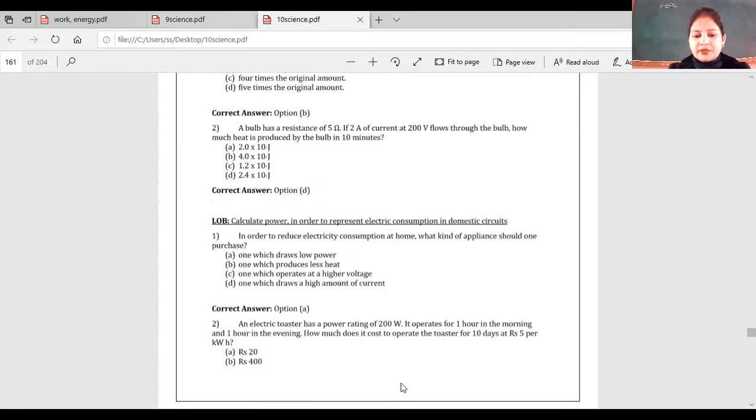This last question was left. An electric toaster has a power rating of 200 watts. It operates for one hour in the morning and one hour in the evening. How much does it cost to operate the toaster for 10 days at 5 rupees per kilowatt-hour?